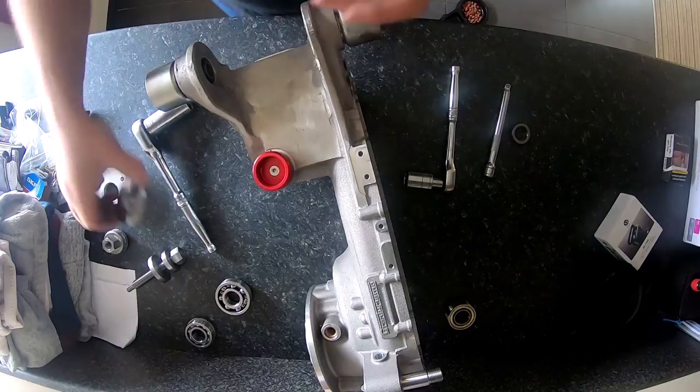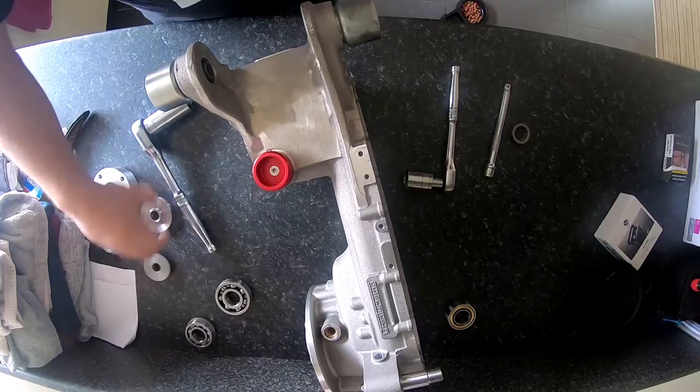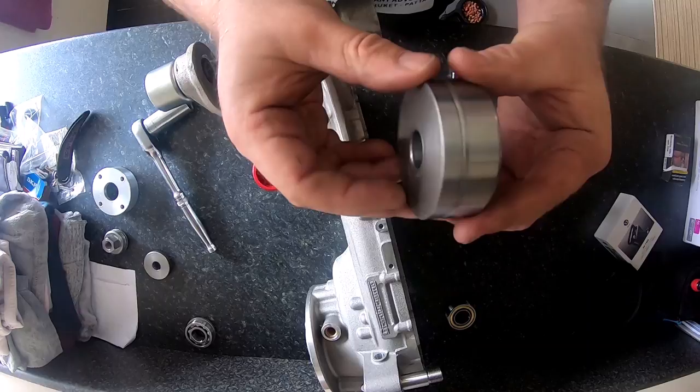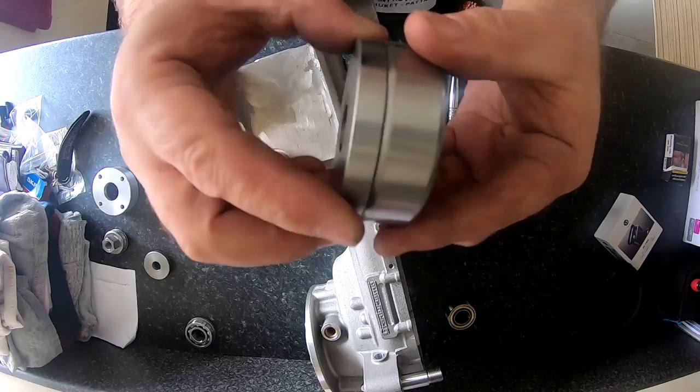I'll show you how to put a drive bearing in first — you've got to find the one that's the right size. It's not quite as wide as the bearing obviously, and most of the contact is on the edge, which is where you want it, because if you press in the middle it's going to wreck the bearing.